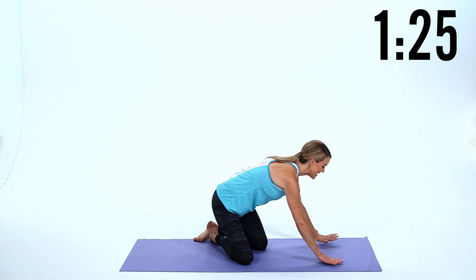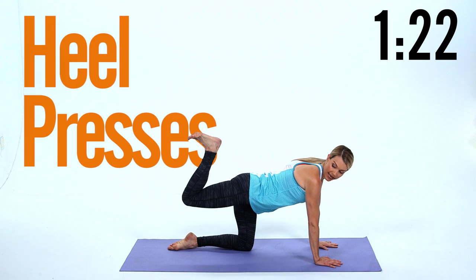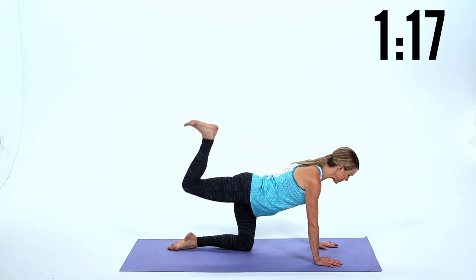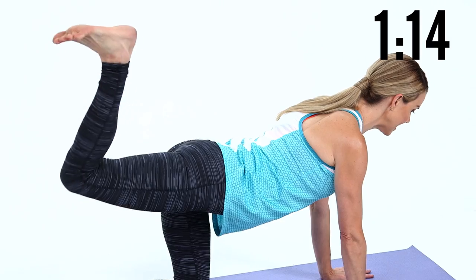Now we're gonna go into hands and knees. I want your hands underneath your shoulders, knees underneath your hips. Take one leg up, flex the foot strong, and do little pulses straight up to the ceiling. We're gonna really blast out the butt now. Keep the tailbone long, keep the abs in and up.